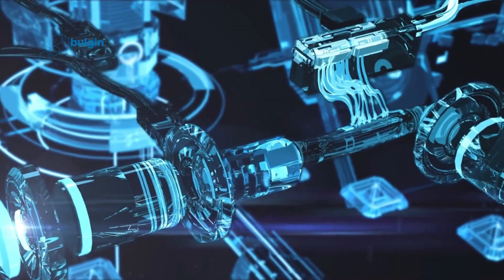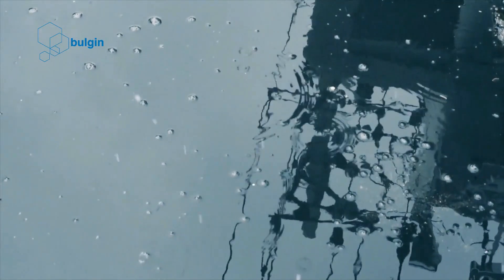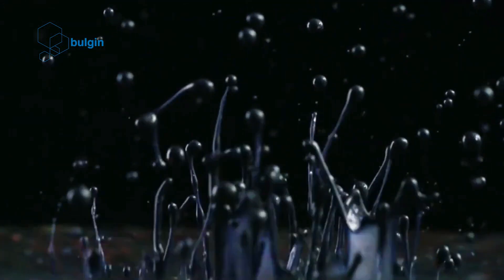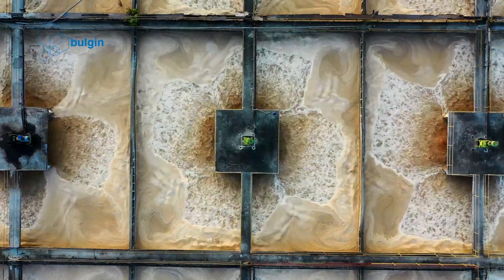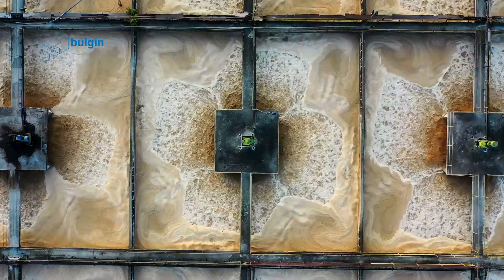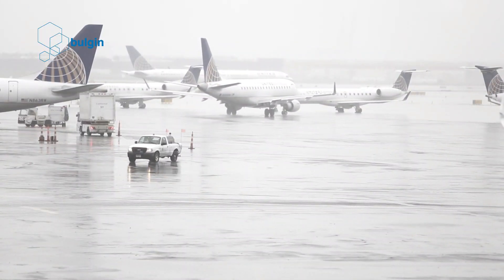What makes a harsh environment? For electronic components such as connectors, a harsh environment encompasses mechanical stresses such as extreme temperatures, vibration, shock or pressure, chemical stresses such as salt water or corrosive chemicals, and a range of electrical stresses.